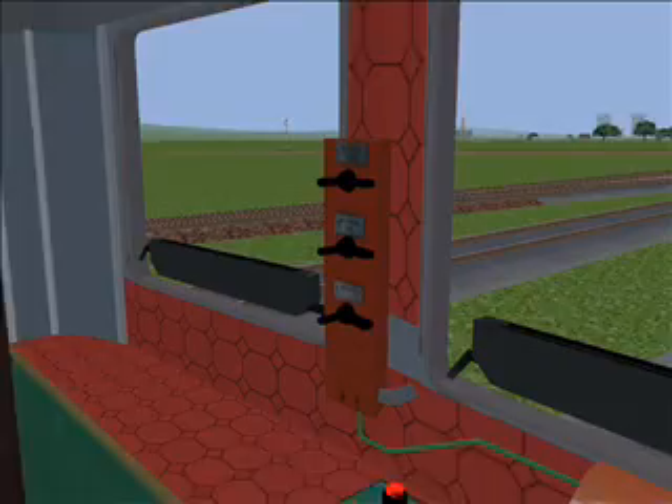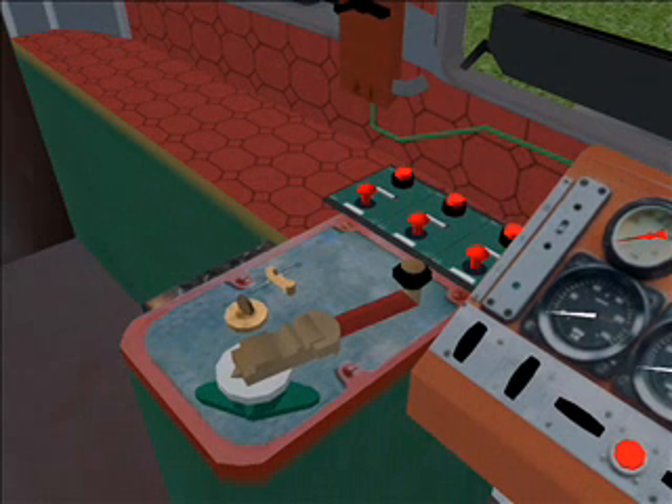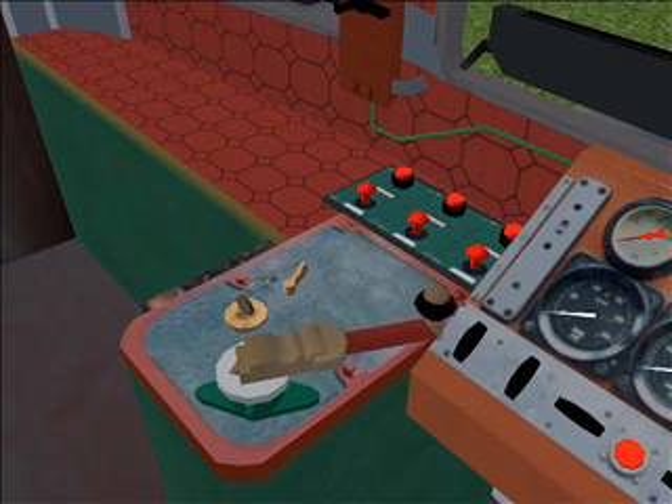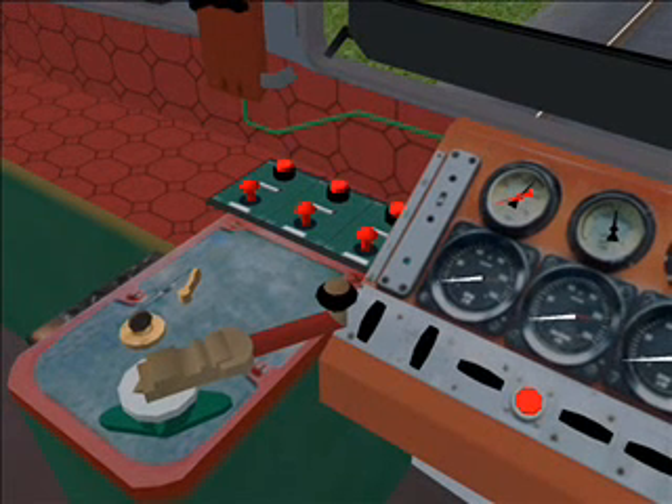Let's start the motor. First we must select which way we want to go. D is forward, R is backwards. Okay now, let's press plus on the numpad. This is the idle setting. Now press Shift+M to start the engine. Very good. The engine idles.